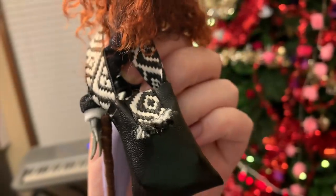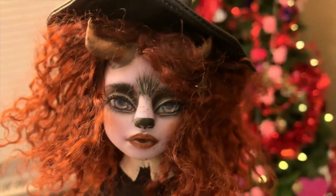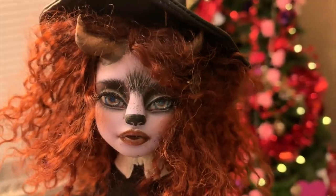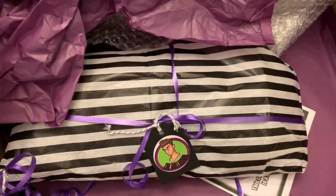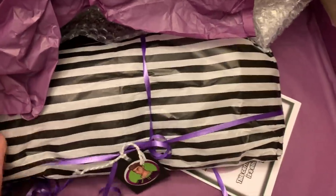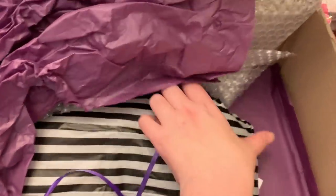She even has a little bag that she carries to keep important stuff in. Is your credit card in there? Are you gonna go shopping? Here's the last one — I bought three of them. I would have bought more but I don't have everlasting money.